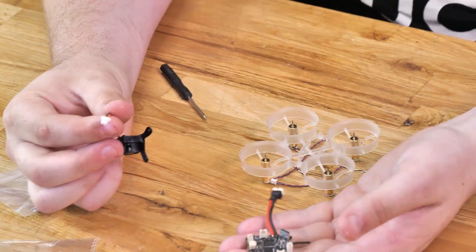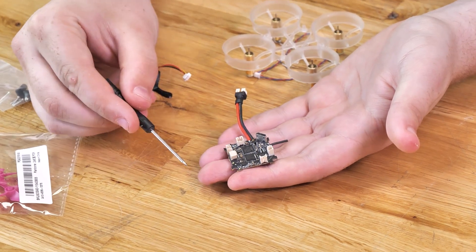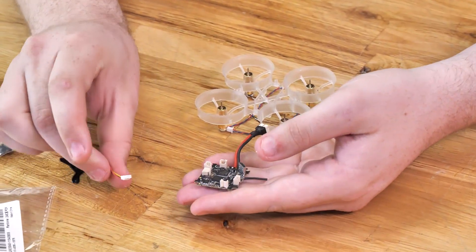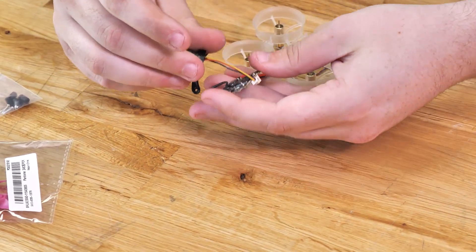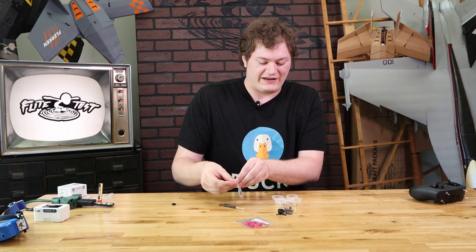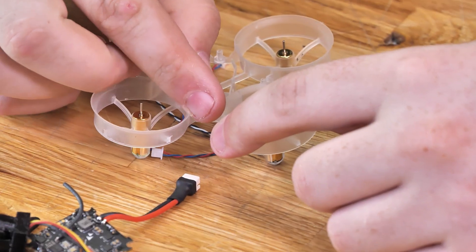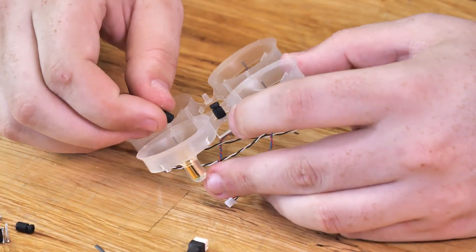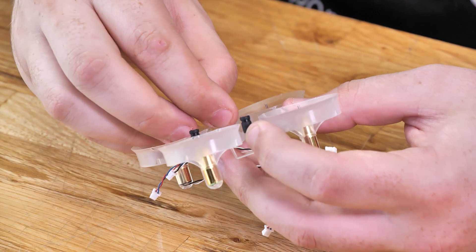Now we have a camera on a mount with the wire ready to be plugged in. If we flip over the flight controller, you'll see the four motor ports facing straight down, and then one port facing sideways — that's where we plug our camera in. You want the black wire on your camera plug facing towards the back of the drone; it'll just insert right into place. We're also going to open up our little hardware bag and get four screws and four little rubber standoffs. Take each rubber standoff and slide them onto the frame posts — there'll be a frame post in between each of the motor slots.